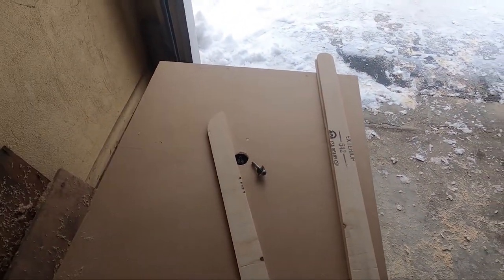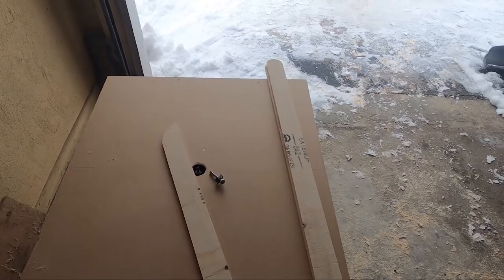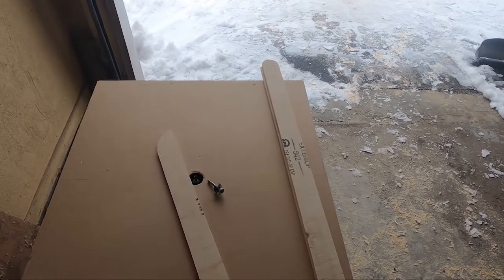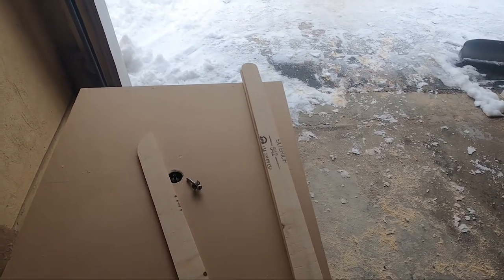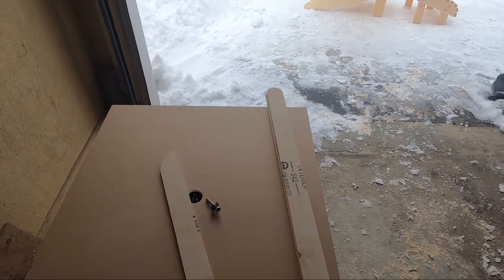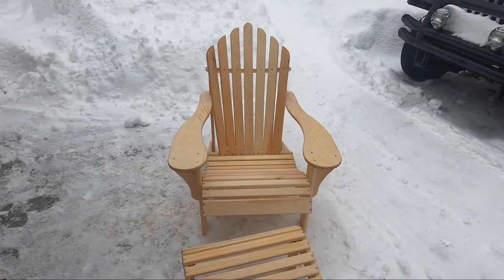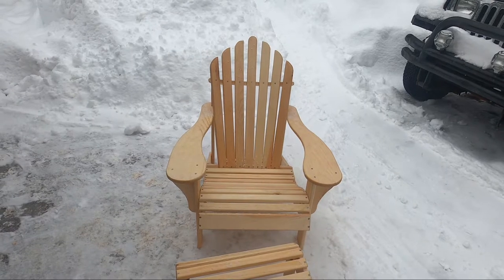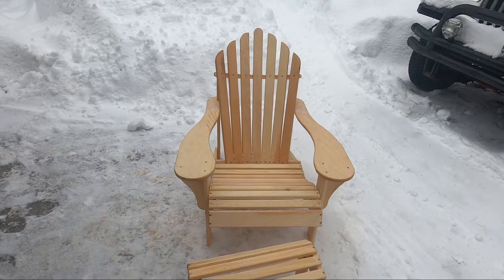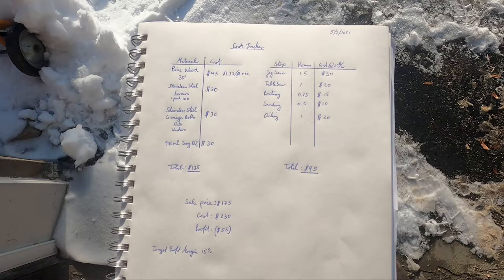Once routing is complete, I move on to sanding — it's important to sand all the edges to make sure there are no splinters or rough edges that might reduce quality. Then we use the drilling jig shown earlier to drill all the holes in the pieces for the seat slats and back slats, and move on to assembly. Once the chair is fully assembled, the final step is to oil it — I applied two coats of tung oil because I like the look of the natural pine.